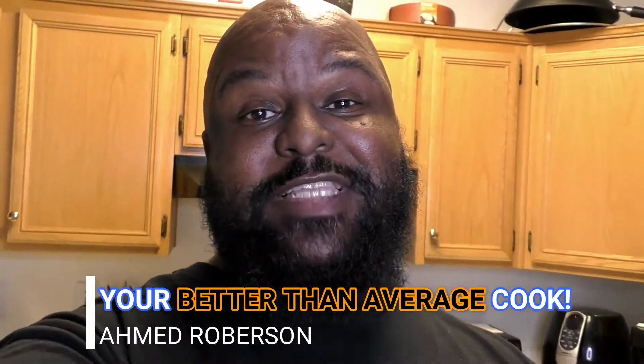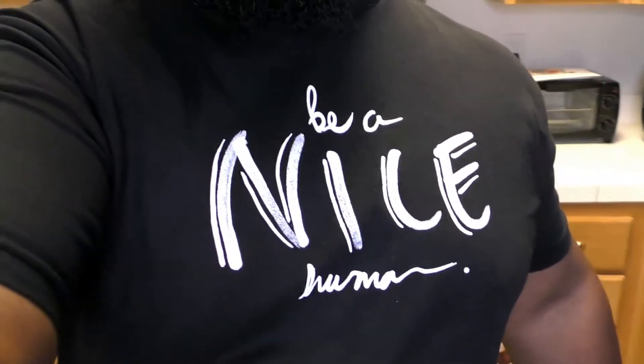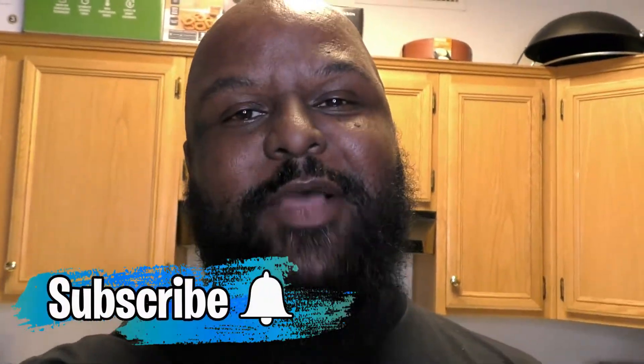What's up everybody, it's Amir with I Really Can Cook, episode 15 of I Really Can Cook, in my 'Be a Nice Human' shirt that my friend got me. Yeah, it's pretty cool. In today's episode, I'm going to show you guys how I make brioche bread grilled cheese sandwiches.